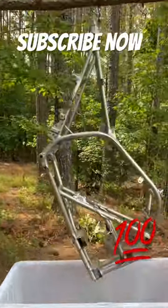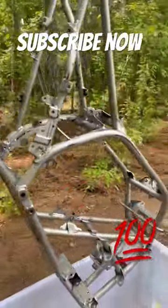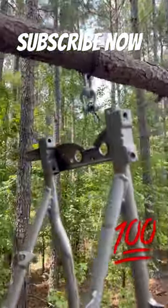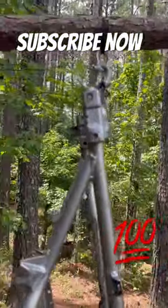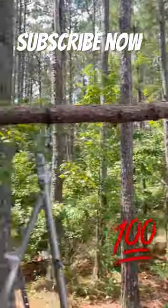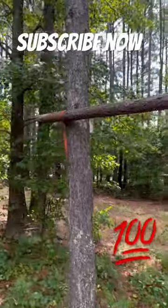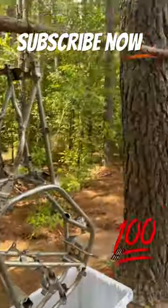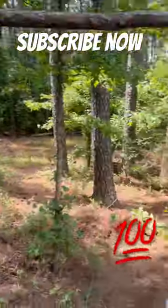This is our contraption for stripping the paint off the frame. We've got a quick disconnect system in case the weather goes south. I cut down a tree about a month or two ago and used it as our cross beam — there's plenty of room to hang other stuff on it at once.